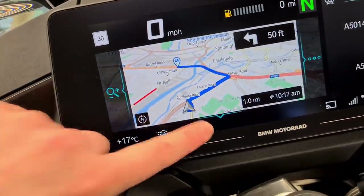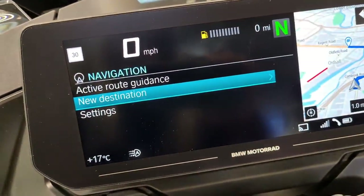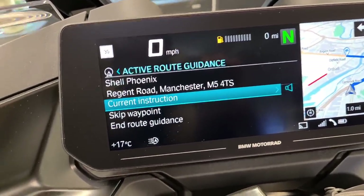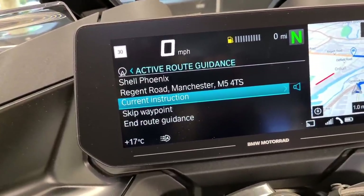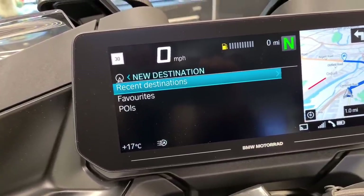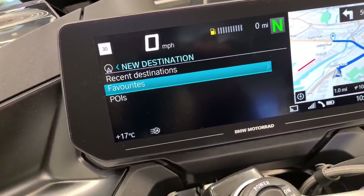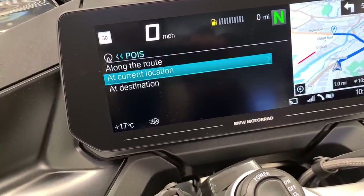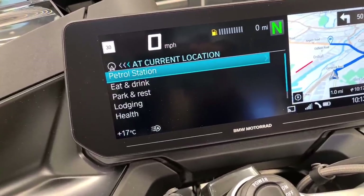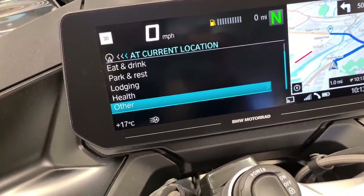If we press the down button - which is here - you've got active route guidance. So it's saying that we're currently going to Shell petrol station. You can select a new destination, you can find recent destinations, you can find favourites and save these in the app so it'll recognise them. And you've got points of interest - along the route, at your current location - and it'll take you to petrol stations, eat and drink, park and rest, lodging, health, and other, which is quite a nice feature.